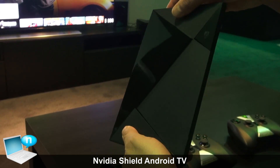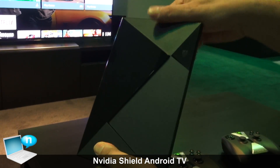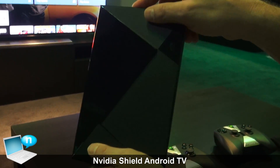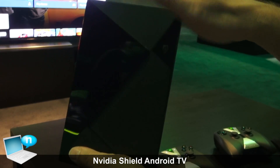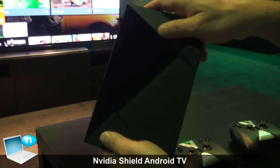The cool part is it comes in two flavors. There's a base model that has 16 gigabytes, and there is a Pro model with a 500 gigabyte hybrid drive inside the device, so you can store and download local media onto the Shield.